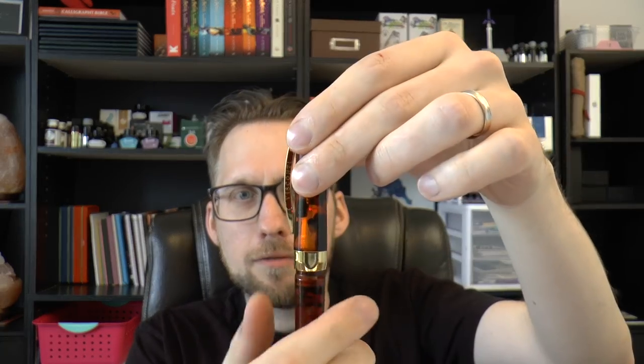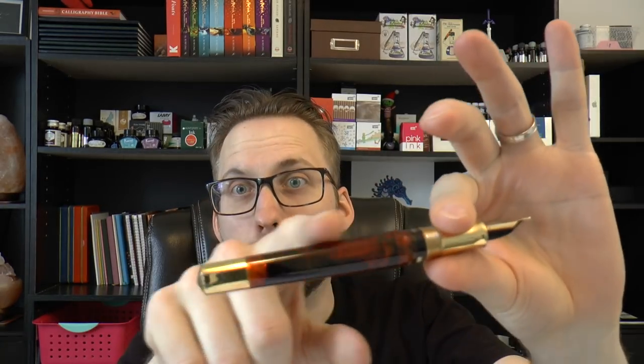Hey there. I heard there was a secret chord that Dante designed and it pleased the Lord, but you don't really care for nibbage, do you? It goes like this: the fourth, the fifth, the minor fall and the major lift — brilliant designer designing hallelujah. Today we're going to be talking about a very special pen.